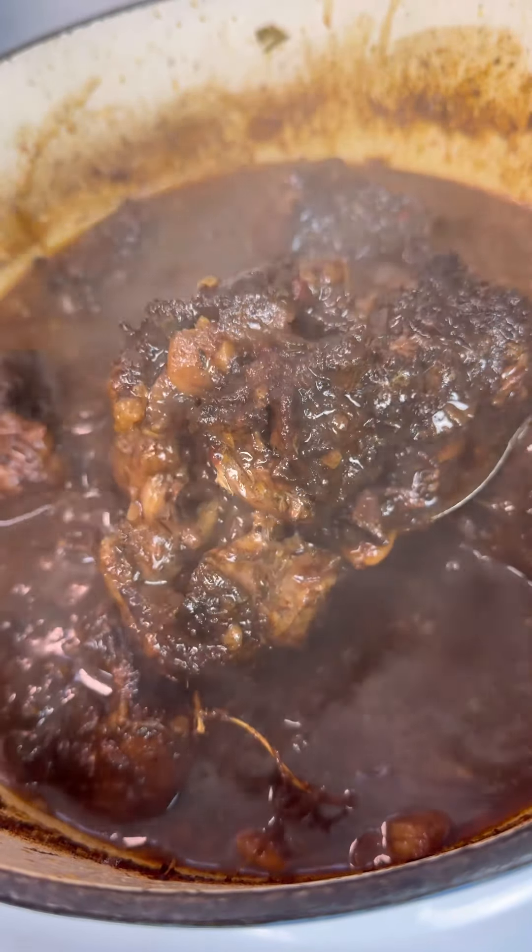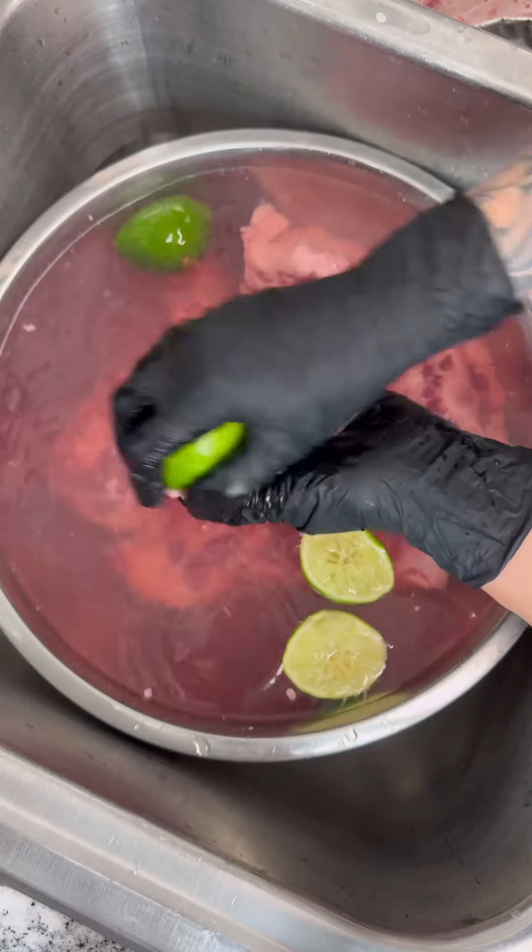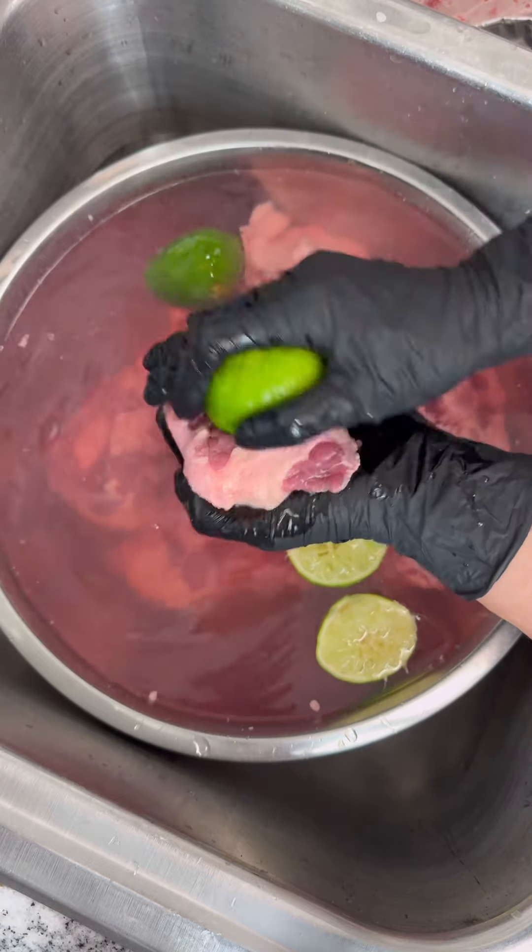All off the bone. Start off with cleaning your oxtail with some lime and vinegar and trimming off any excess fat. Then pat them dry.